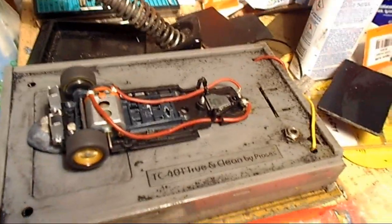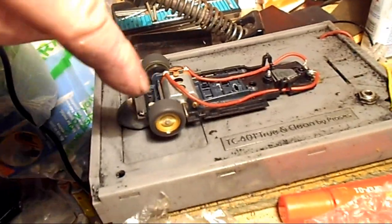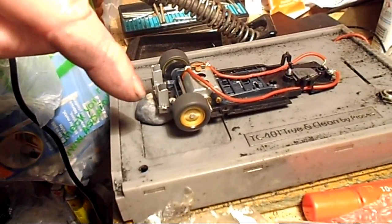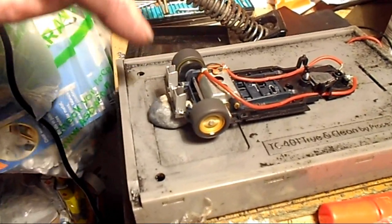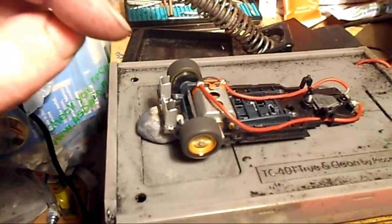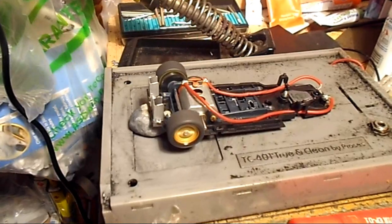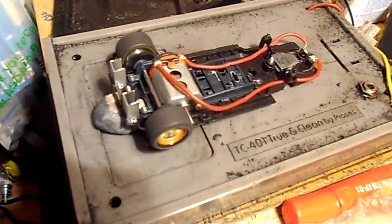Hi guys, just tuning up my slot car for tomorrow night for racing in Cardiff. Here's the chassis on the tuning bay. It's got roughly 5 grams of lead ballast put in there. The motor's been screwed into place with little screws, the rear tyres have been glued onto the rims, and the back axle bearings have been lubricated. It's just sitting on the tuning bay at about 2.5 volts, just leaving it ticking over to bed the motor in.